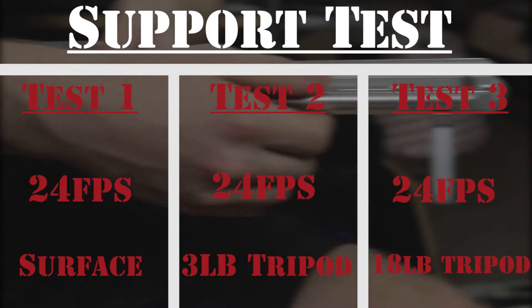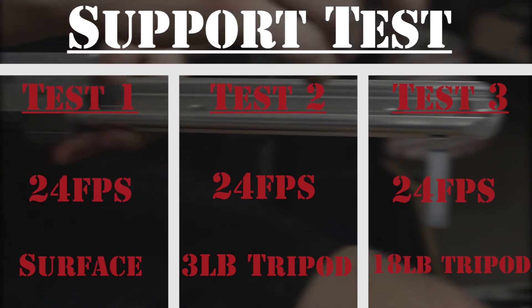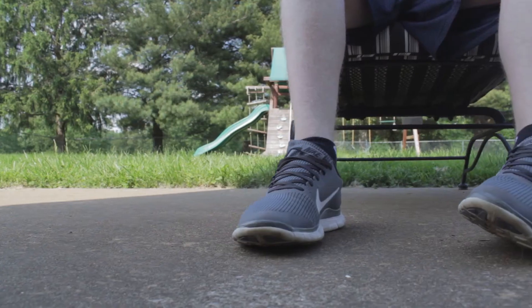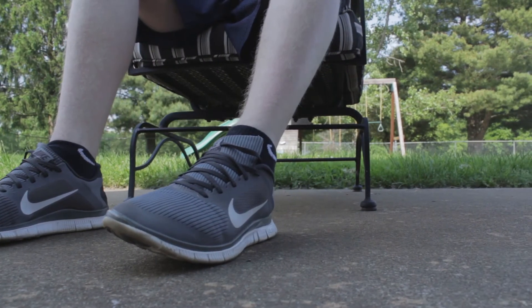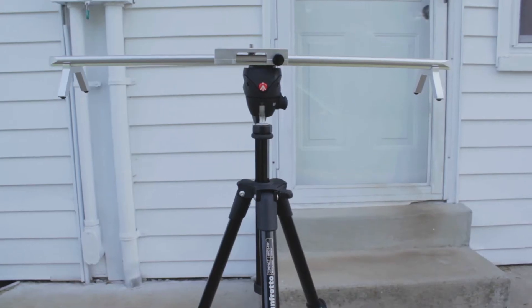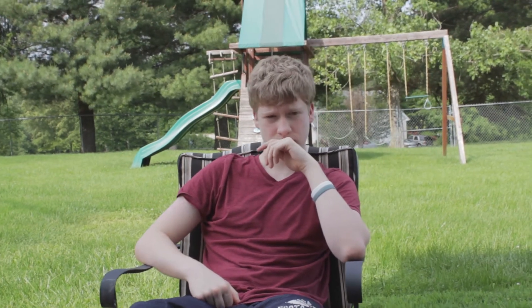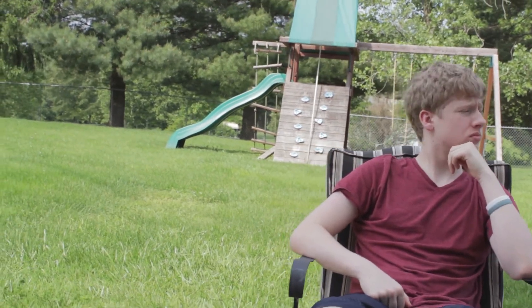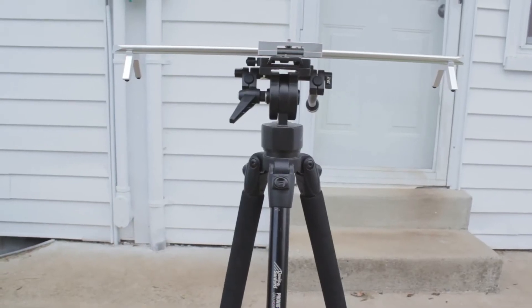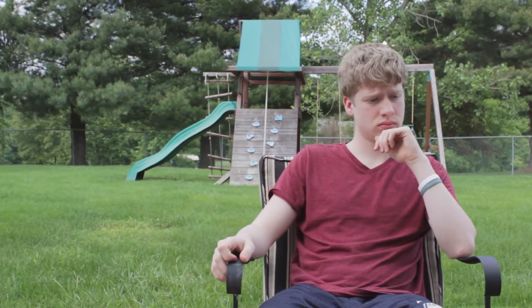We'll conduct a support test to see if sturdier equipment is needed to produce smoother shots. All tests are filmed at 24 frames per second. First, we used the ground — it provides a smooth shot, though without a ball head on the sled it really limits what you can shoot. Next, we used an average 3-pound Manfrotto tripod. After many attempts, it just didn't work — whenever the camera reached the end of the slider, the weight made the shot slowly tilt downward, totally defeating the purpose. Lastly, we used our 18-pound Davidson Sanford tripod, which delivered shots even better than the surface and provided much more flexibility.